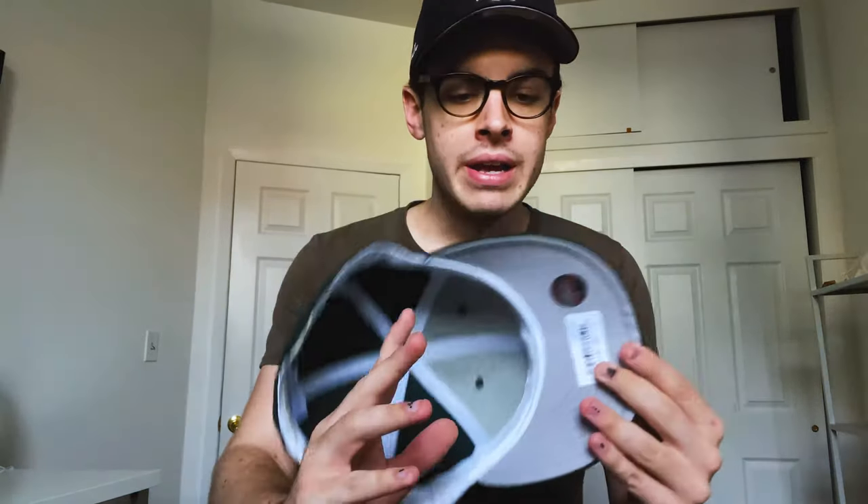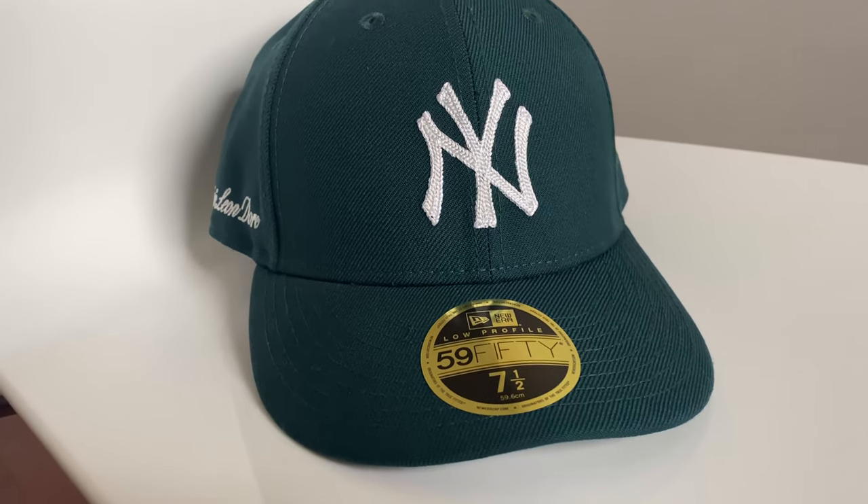I went for the green cap originally because I was reading online and people were talking about the sellout time — things were going to go really quickly. So I just wanted to secure one hat at least. I went for the green one first. Being kind of new to the fitted world, I had to size my own head and I think I got the size right.